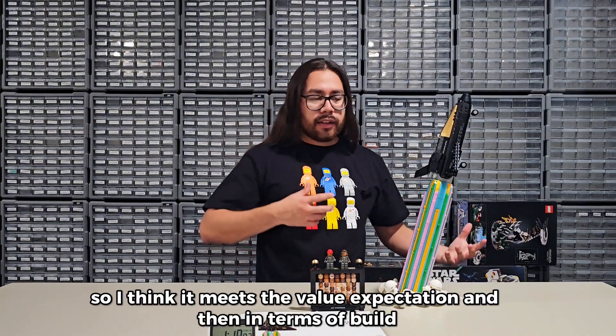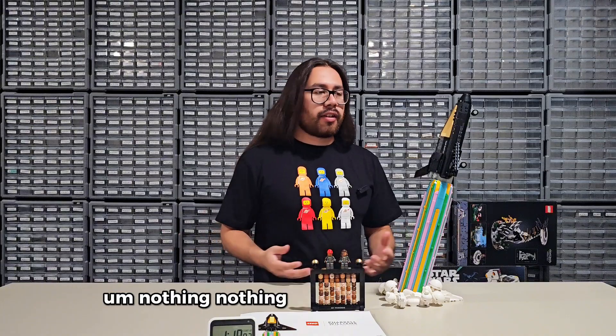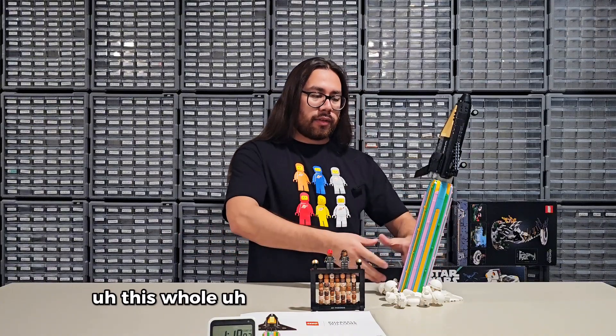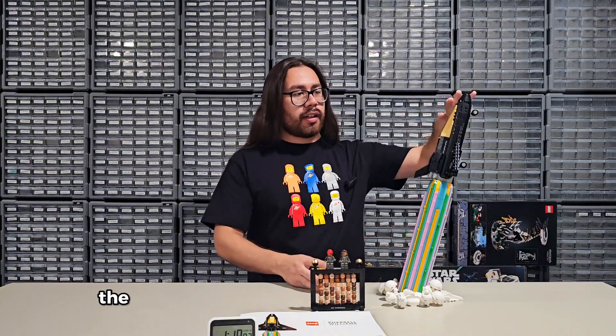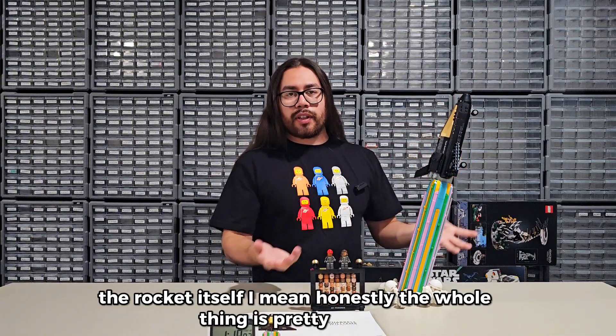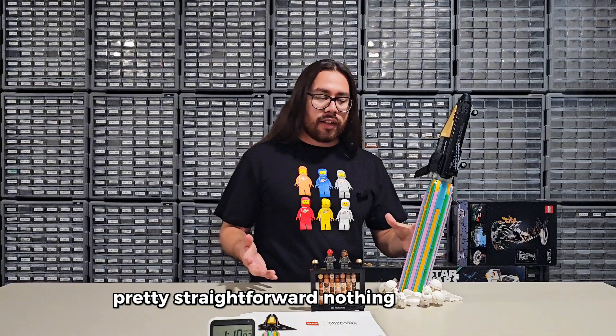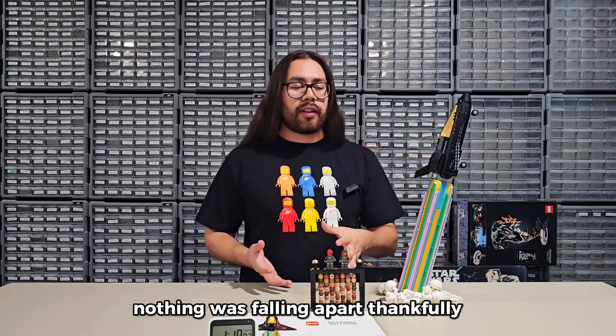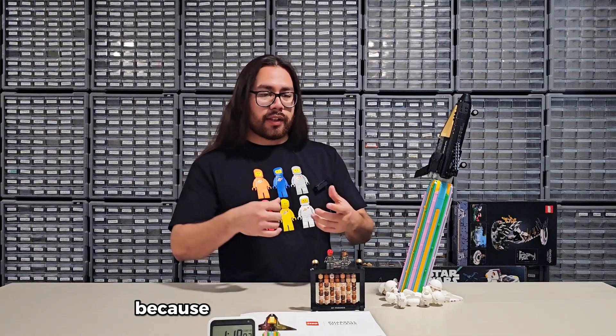In terms of build — nothing crazy, nothing special, honestly. The rainbow rocket, the rocket itself — the whole thing is pretty simple and pretty straightforward. No crazy mechanics. Nothing was falling apart, thankfully. Sometimes there are fragile builds and they get annoying to put together because you have to apply pressure.